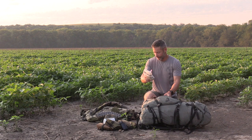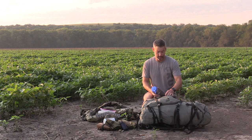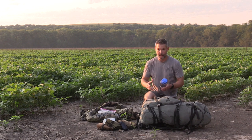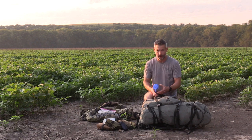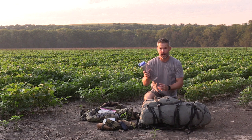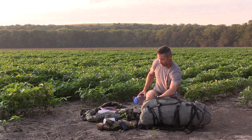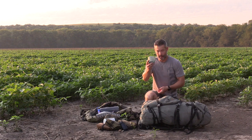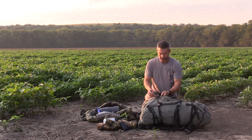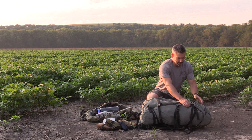I took some Black Rifle instant coffee — if you're not a coffee drinker you won't be taking it, but I strongly recommend trying it if you haven't. I also took a 48-ounce Nalgene and a 32-ounce Nalgene, plus a cup I've been using for years for mixing things. Now let's get into the bag.